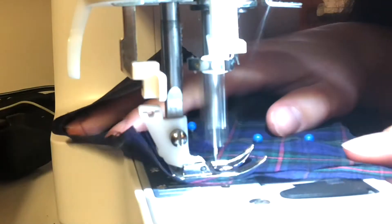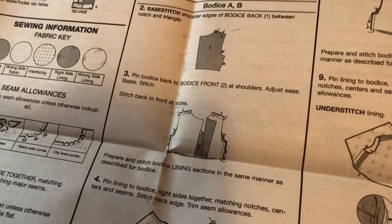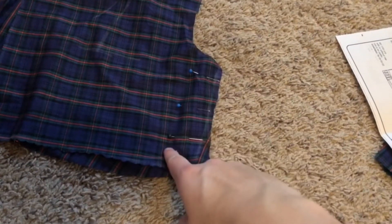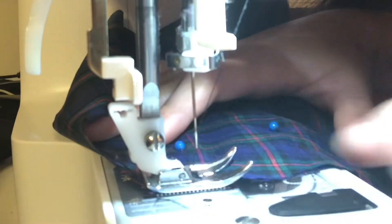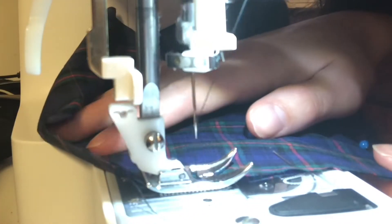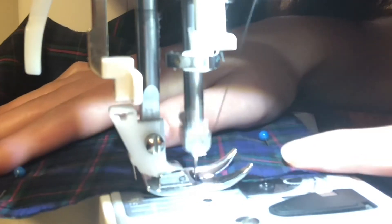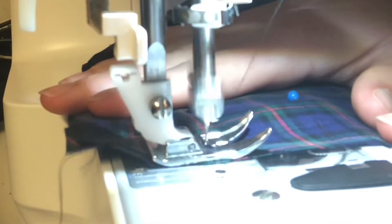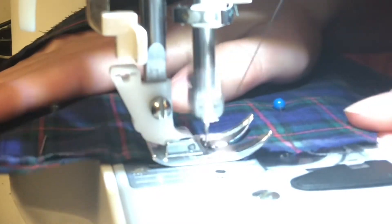I'm not doing a lining either — sorry, not sorry. Now let's stitch the sides together.